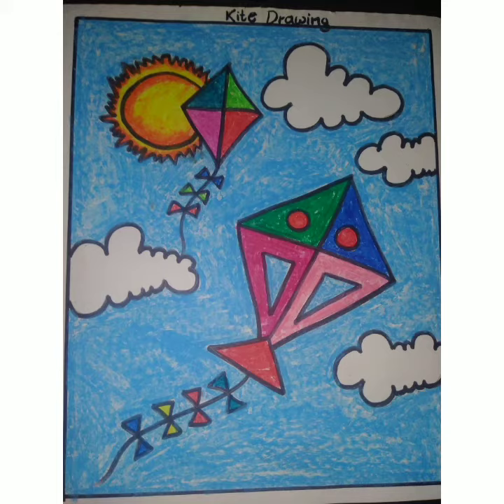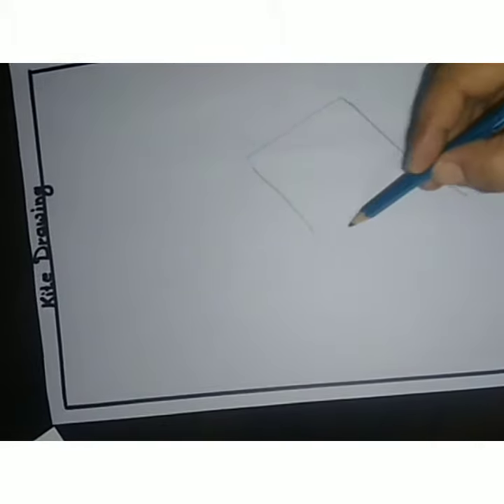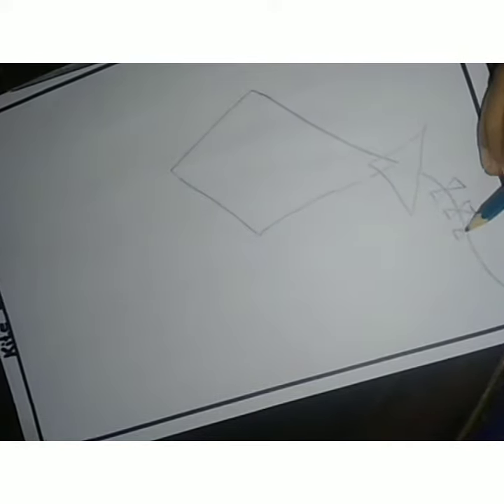Hello everyone, today I will tell you kite drawing. It's very easy, you have to use only basic steps. First, you have to make the diamond shape, and then you have to make one small triangle in the downside of that. Now you have to make the tail, and here we have to decorate it.